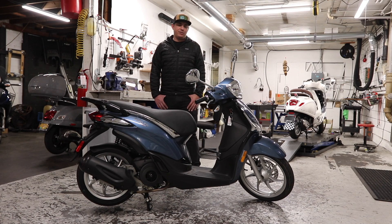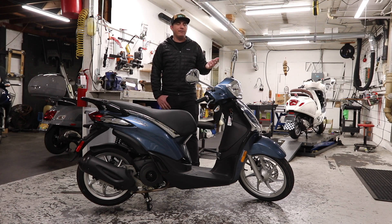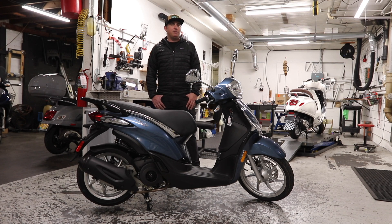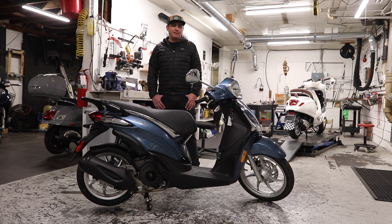The MSRP of the standard Liberty is $2,999, excluding freight, setup, local taxes, and DMV fees. The Liberty Sport 150 MSRP is $3,099. That's pretty low compared to competitors — I really only consider the Honda PCX a legitimate competitor, and it's about $700 more than the standard Liberty. So you're getting a lot of bang for your buck: ABS brakes, fuel injection, stylish design, two-year unlimited mile warranty — all for $700 less. It's cleaner looking, in my opinion. Kind of a no-brainer; you get a lot for your dollar with the Piaggio Liberty.